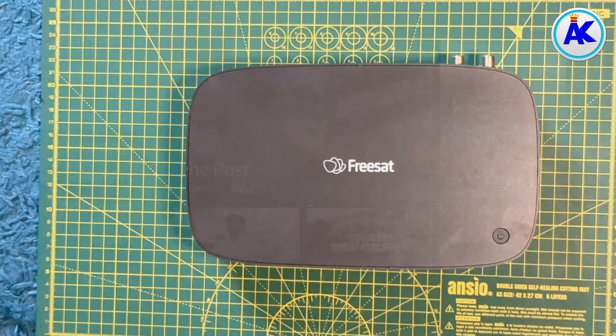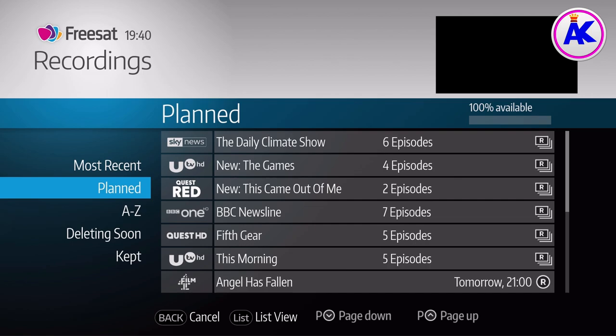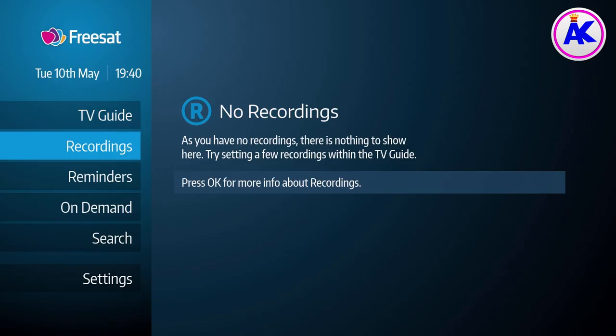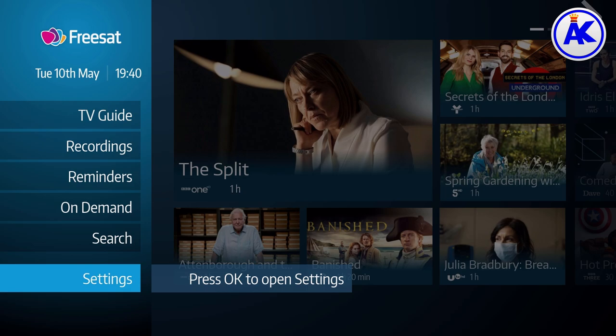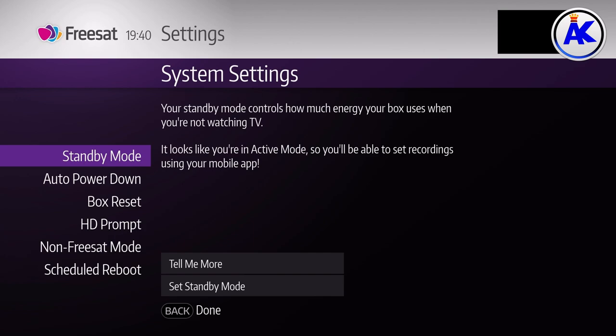Once you've put it back together, connect all the cables and turn it on. The hard drive does work, but I do recommend formatting the hard drive using your FreeSAT box to prevent any problems, because it might work now but later on you could encounter issues. Make sure you format it on your FreeSAT box itself, not on your computer, because it uses a different format.